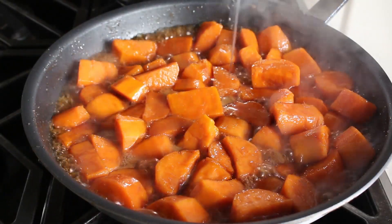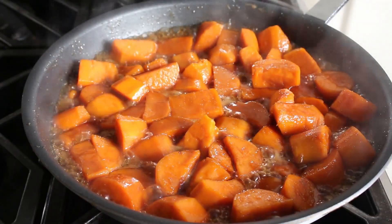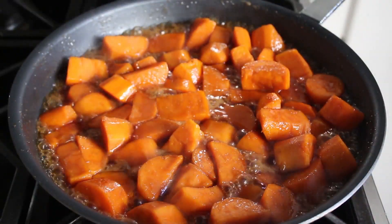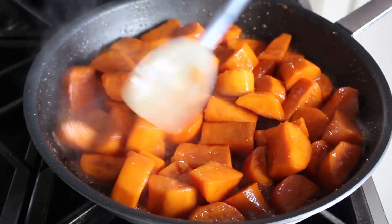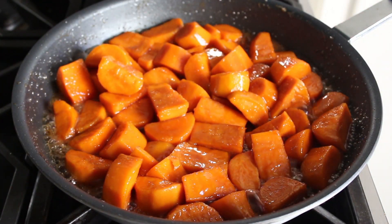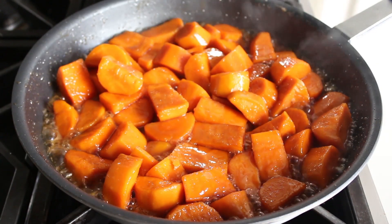We definitely don't want these so soft they fall apart, but we really do want them nice and tender. Mine were getting very close, but I decided they needed a few more seconds. And sure, if you feel like showing off and you've mastered the pan flipping technique, that would work here — but be careful. If you do it wrong, you're going to have an incredibly terrible mess to clean off your stove, not to mention a few serious burns. So only try that if you've practiced, or you've had a couple glasses of wine.